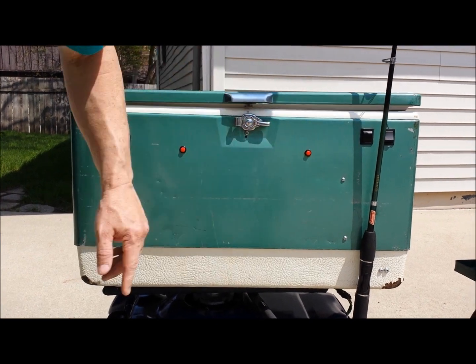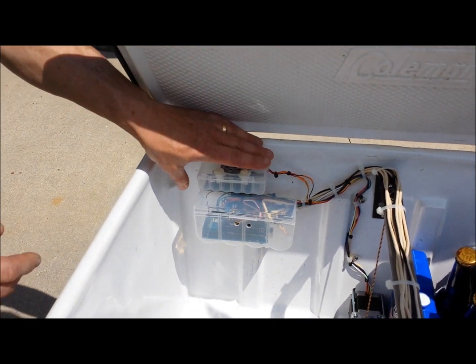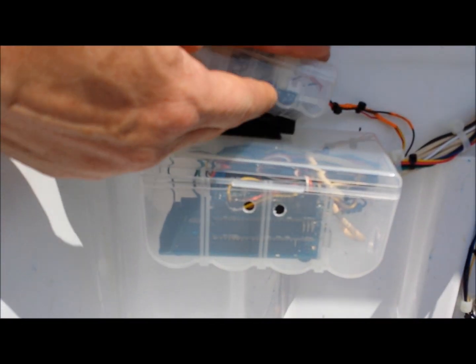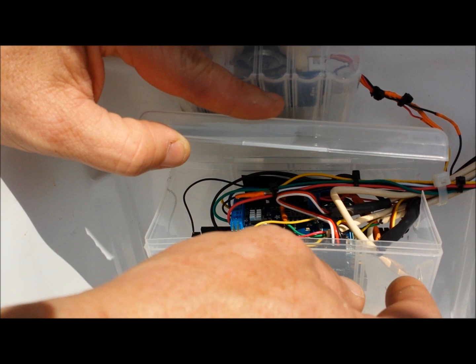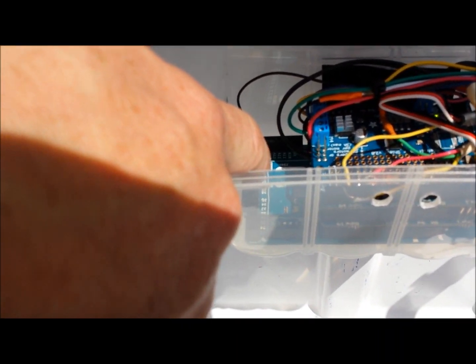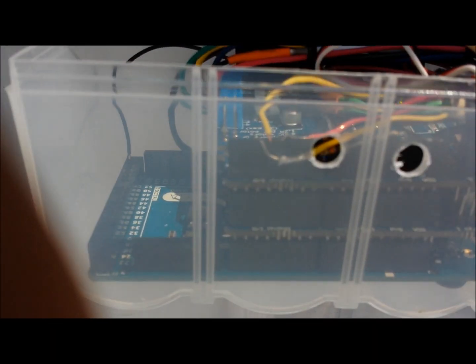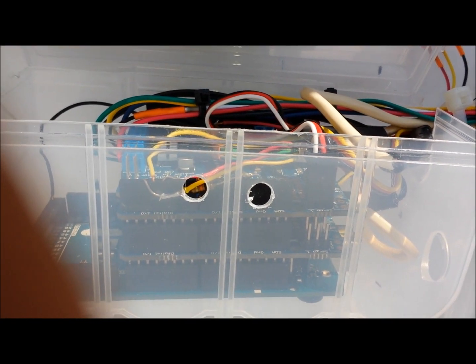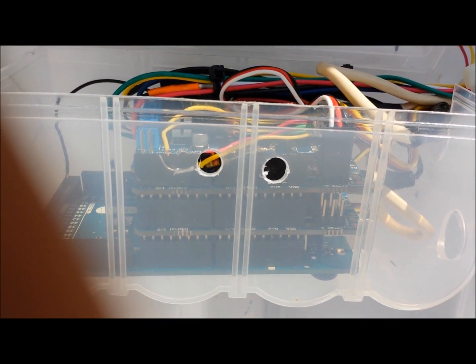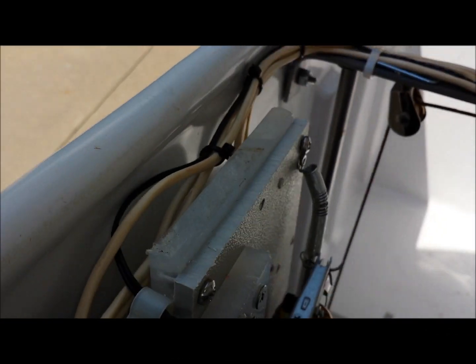Let's take a look at our Arduino microprocessor. This is the electronics that run the bottle-opening cooler. We have our Arduino Mega board on the bottom. On top of that, we have two Adafruit motor shields which power the motors. In this unit we have three linear actuators, an electromagnet, and four motors total.